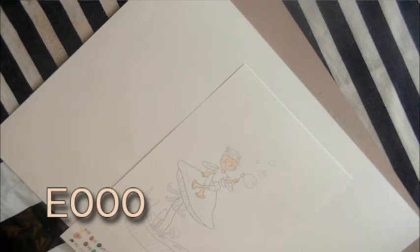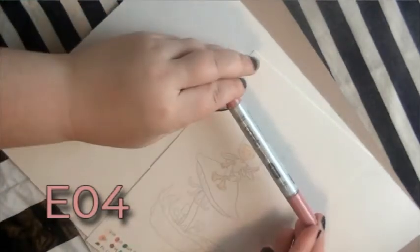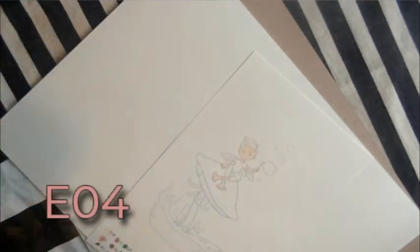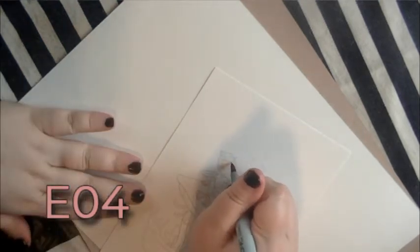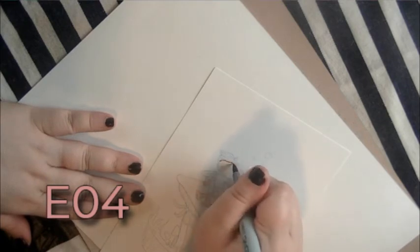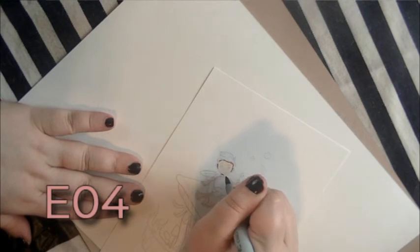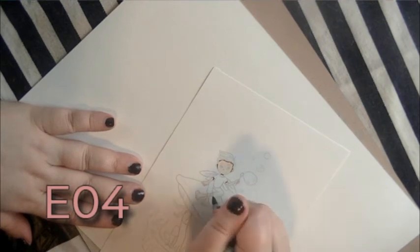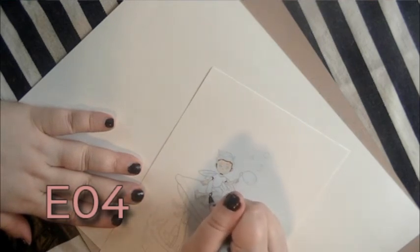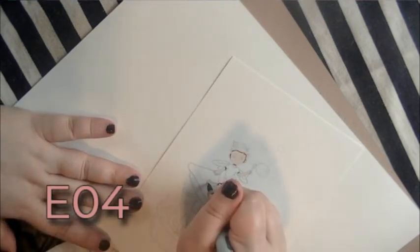You can use any marker you'd like. I'm going to be using Copics for this video. The next color we're using is E04, and this is sort of a reddish darker peach-brown color. We're just going into the darker shadows of his skin — basically under his sleeves, under his hair, behind his ears, under his pants. We're also defining his toe area with this color.